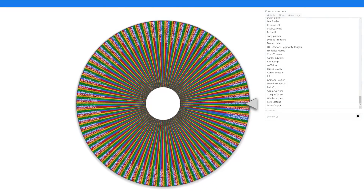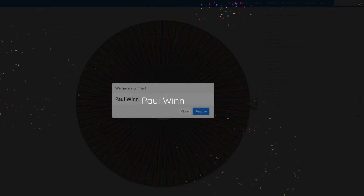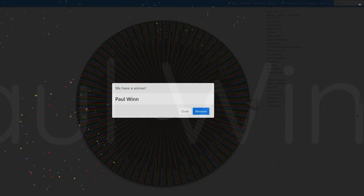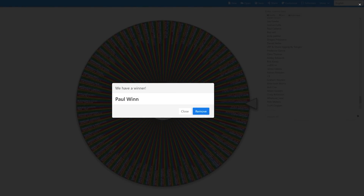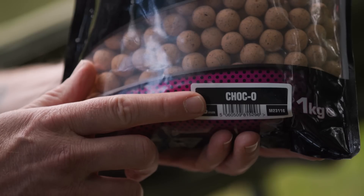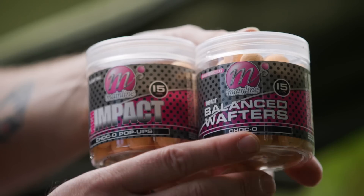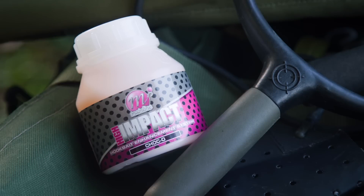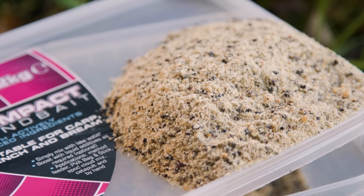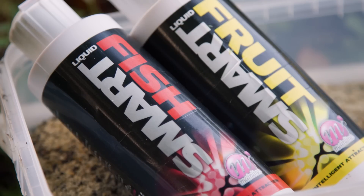Now for the part you've all been waiting for - the draw for our day session tactics giveaway. The winner is Paul Win! Well done Paul - get in contact with us through our email address found here on YouTube or on our website. We can send out to you your day session bait bundle, which will include some choco boilies with matching hook baits and liquid, some pellets, high vis pop-ups, some groundbait, and not forgetting some smart liquid.